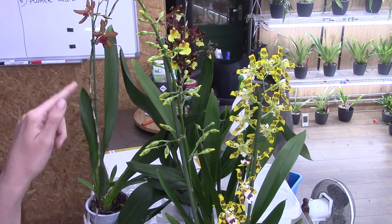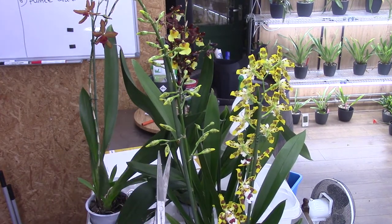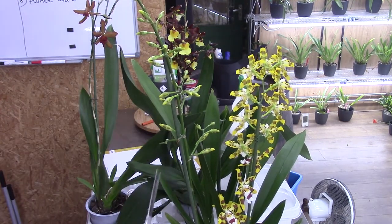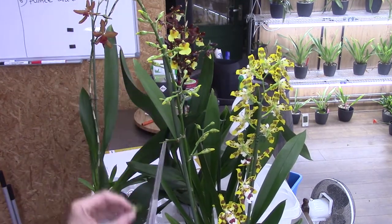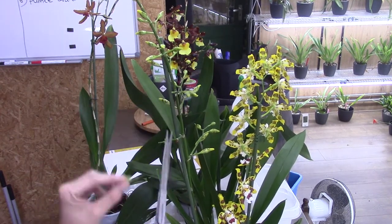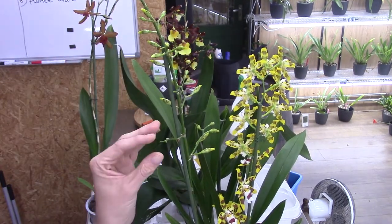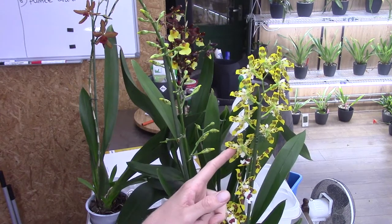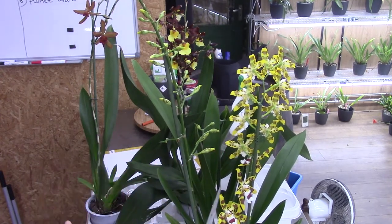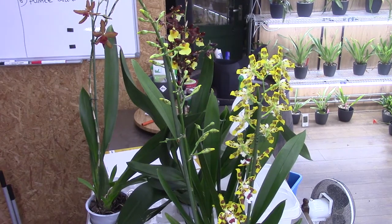I'm going to show you a few of these cuts and then we'll have an overview of all three. I'll leave the branches and just cut off the buds like this. Once the buds are gone, the orchid has nothing there to push energy into — it just stops. I'll do the same with the flowers, and hopefully it will then start growing a bit more quickly. I'll do all of them including the ones in the back.